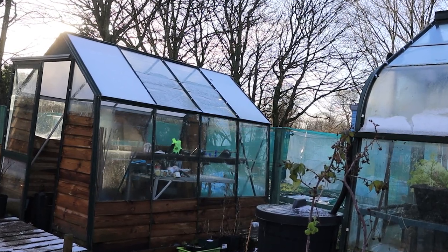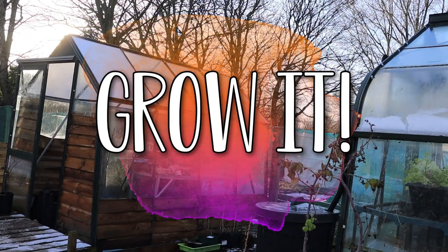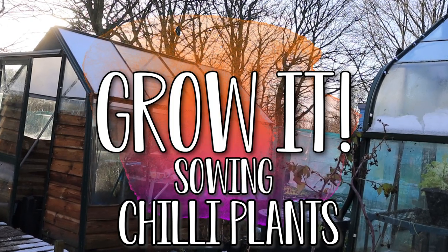Today on Grow It I'll show you how to start growing your own chilli plants at home. It's nearly the end of February and that means that if you haven't started growing them already, it's a good time to start off your chilli plants, but only if you've got the space indoors, a heated propagator or a heated greenhouse. You can get a really good head start and extend your growing season by growing some great strong plants for spring.